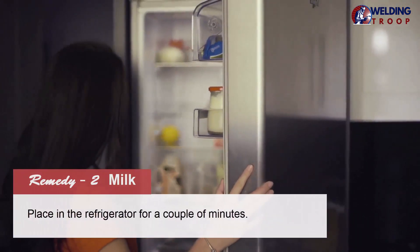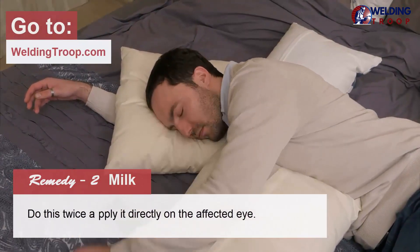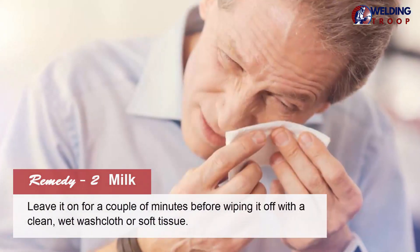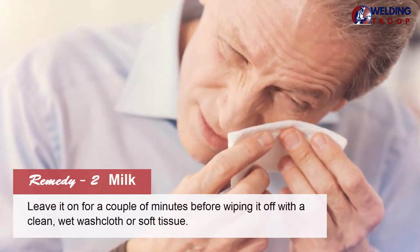Place the cotton ball in the refrigerator for a couple of minutes. Lie down and apply it directly on the affected eye. Do this twice a day until you get relief. Leave it on for a couple of minutes before wiping it off with a clean, wet washcloth or soft tissue.